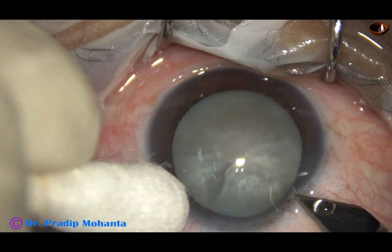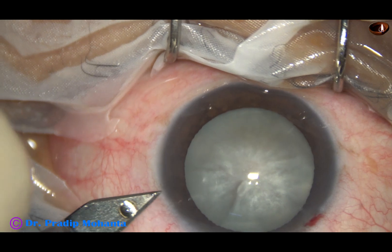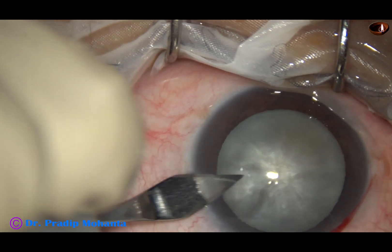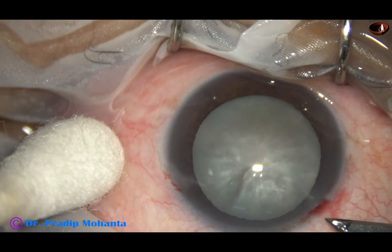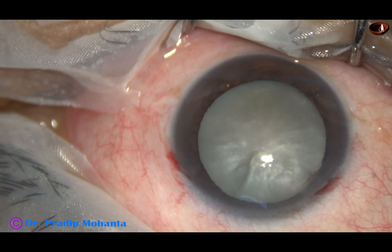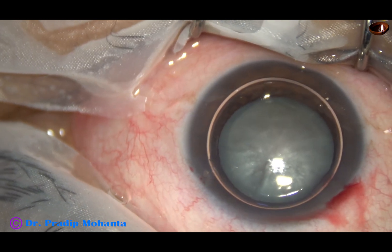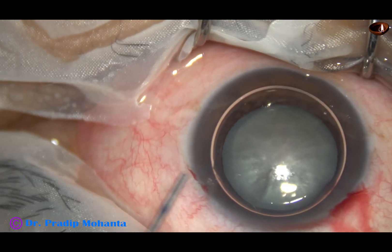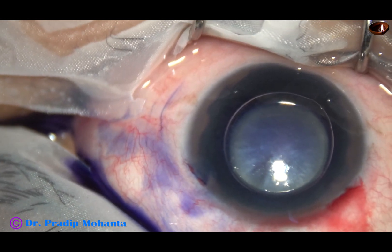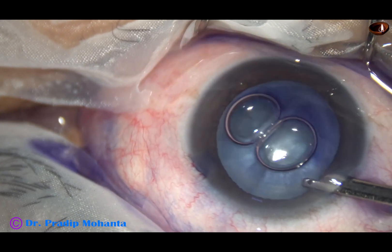This is an intubation cataract. In intubation cataracts, the most important step is capsulorexis, because there is very high incidence of rexis run out in intubation cataracts. So in such cases, the best way to do rexis is to do a small rexis first, then aspirate some lens matter, decrease the intralenticular pressure, and after that we can easily enlarge the small rexis into an optimum-sized rexis.